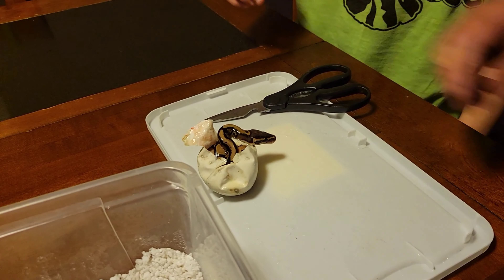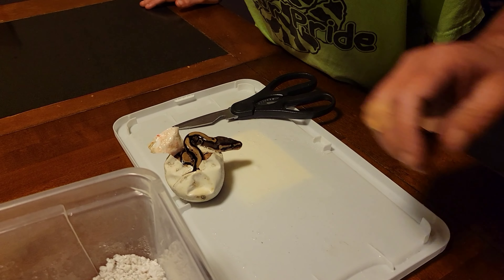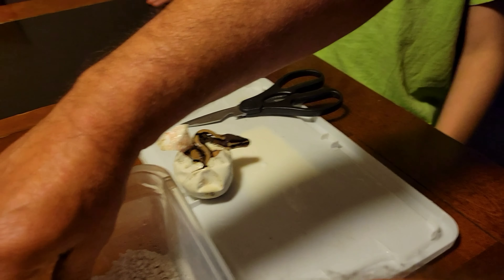It seemed like there was an awful lot of snake in there. I wanted to make sure there wasn't two. It's pretty big. Moving on to egg number two.